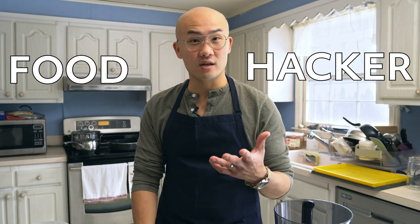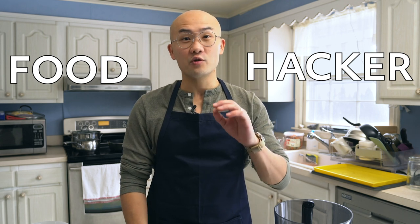Hi, so in today's video we're going to do a little bit of a departure from our normal video because we're going to start a new series called Food Hacker. It's about simple tips and tricks to live a more sustainable life with food. Part of the reason we want to do that is because the less we have to rely on corporations to give us our sustenance, the more we take control of our own lives and the more resilient we become, also in uncertain times.